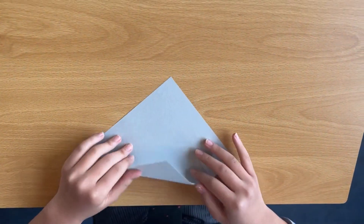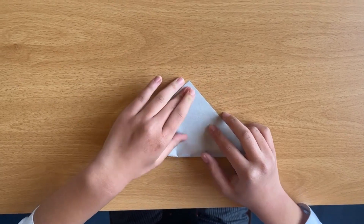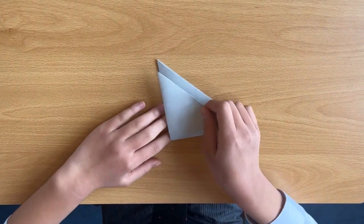So first of all, use a bend and triangle. Try to be as neat as you can, and use a forward triangle again.